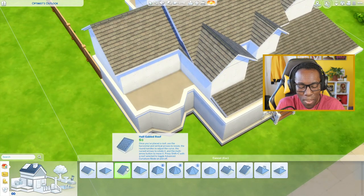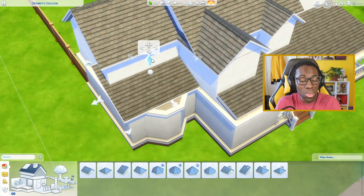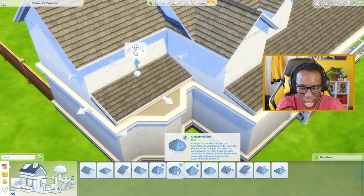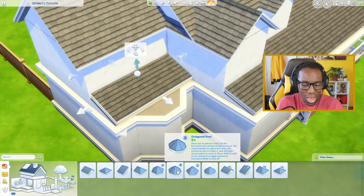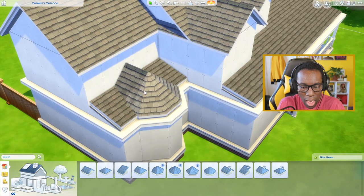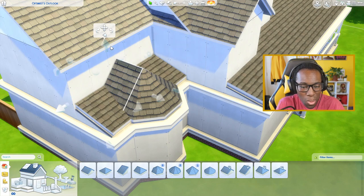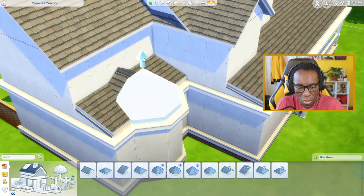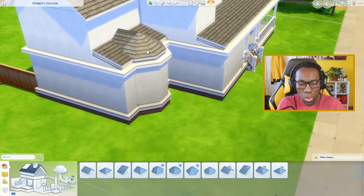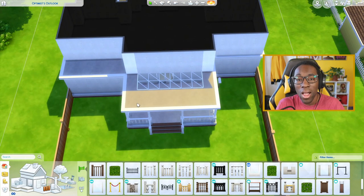Here's a trick I've learned over the years from building Tudor-style homes in Windenburg. Place down this half-gabled roof, move it down to make it smaller so you can see the walls for windows later, and push the eaves in. Then get the octagonal roof, which is the sixth roof piece in the catalog. Put it down, then get the gabled roof, rotate it, and snap it into place. Make sure it aligns with the other roof piece — move it down three or four notches.